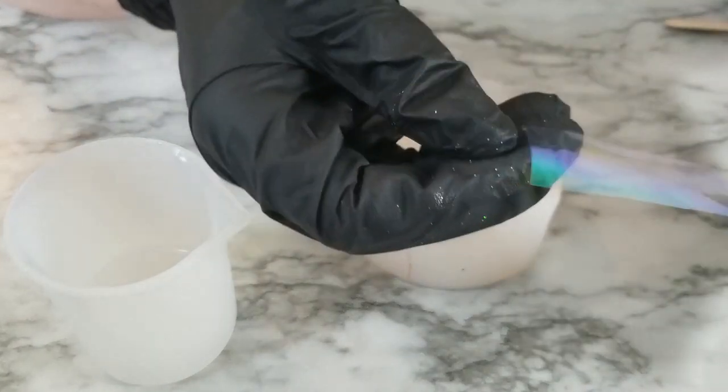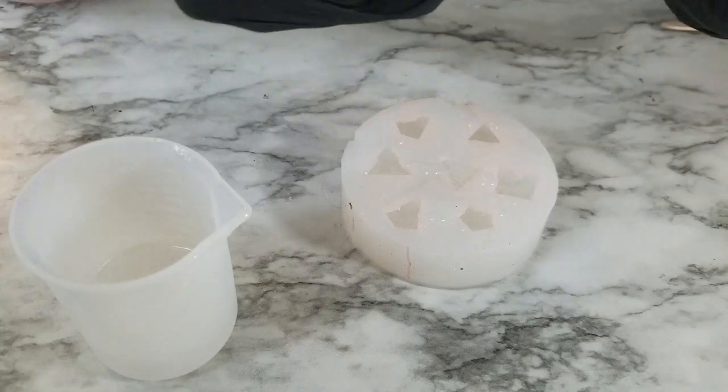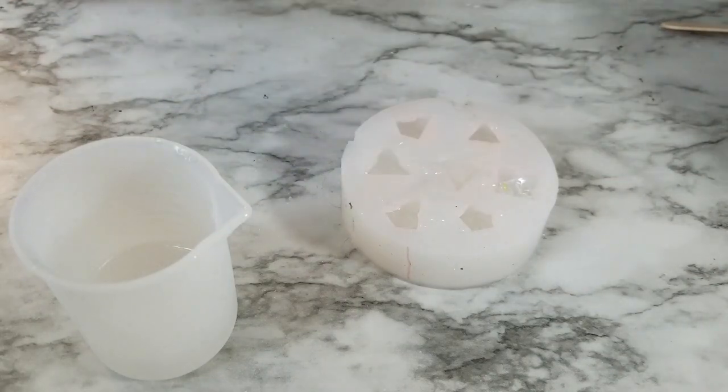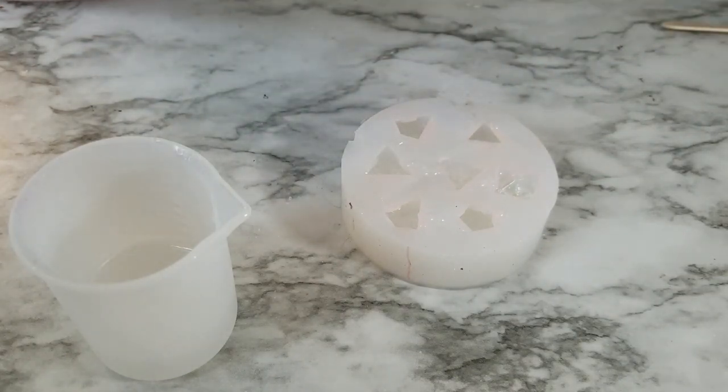Now I'm going to be adding little strips of Holographic Mylar Flake. You're just going to cut them up into little strips, crumble them up, and then shove them into your dice. I use a toothpick to kind of push it in and spread it out a little bit more.